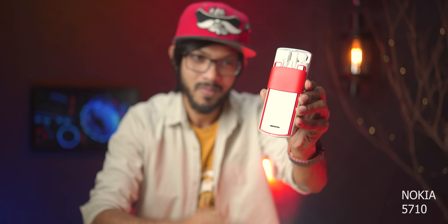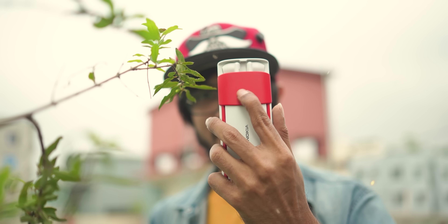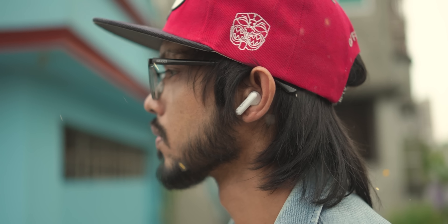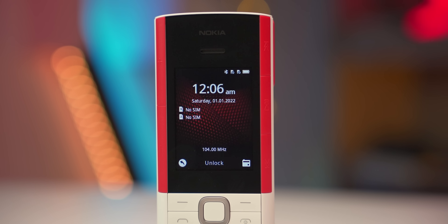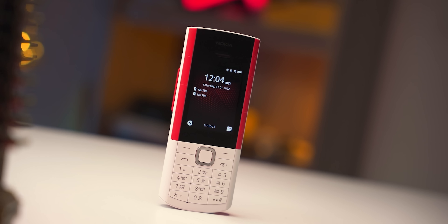Nokia 5710 - this phone comes with TWS. Interesting! I am very excited, finally I have been able to see you. As you can see, if you have any experience you can share it. This phone is the one I can tell you about. The model is Nokia 5710 Express Audio.